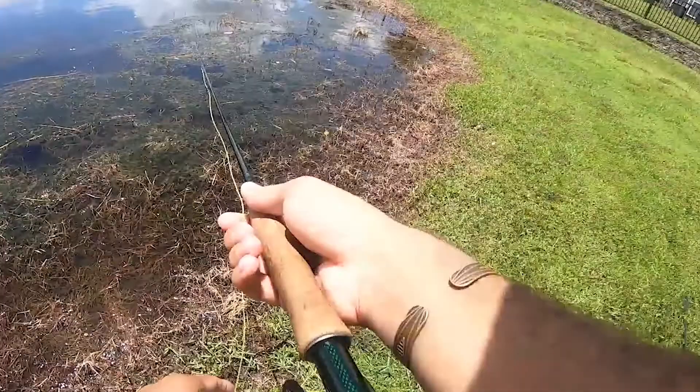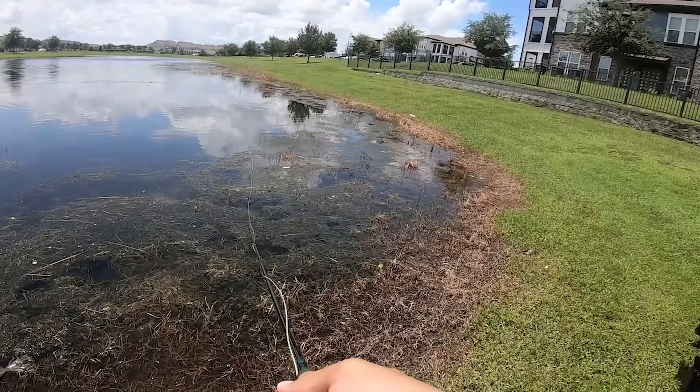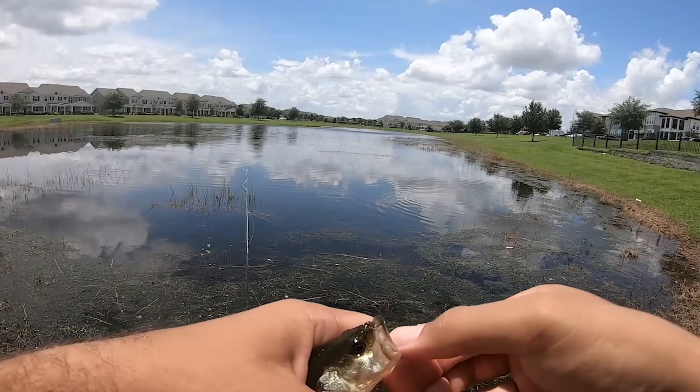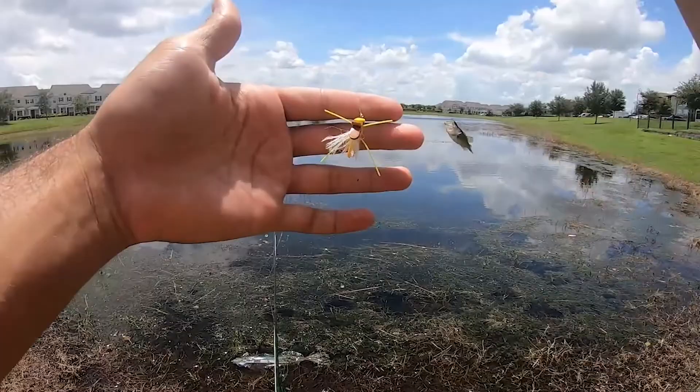There goes a bite — is he on? He's on! I promise you this was not the guy that bit it the first time but we will take him. Gotta show love to the little dudes. There we go — number two on the little cricket fly!